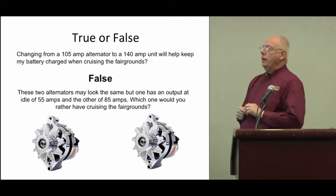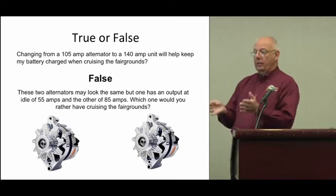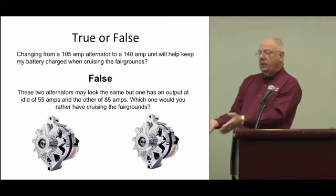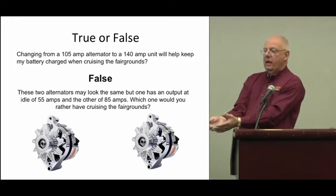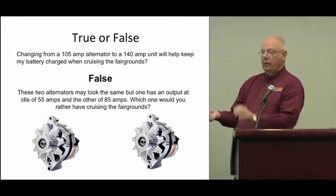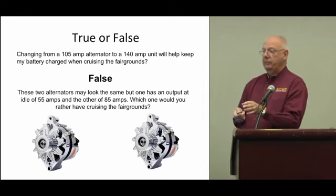How do you determine that from a standard alternator? In most cases, if you go to a parts store they'll give you an alternator without a tag telling you the idle output. But if you go to an aftermarket supplier, they will have a tag — they've already dynoed that alternator and know exactly what it will do at what RPM.